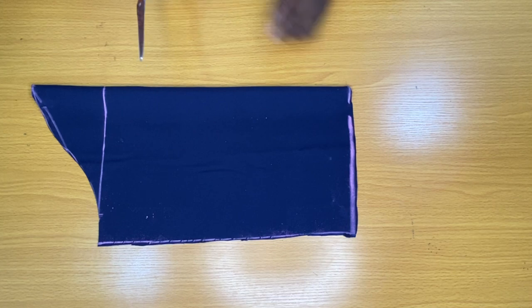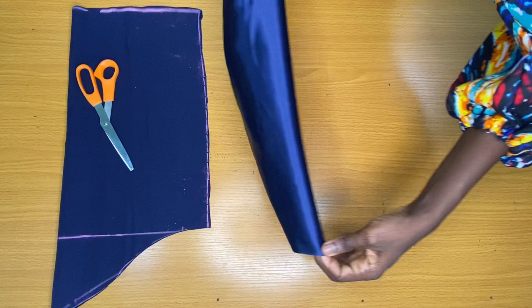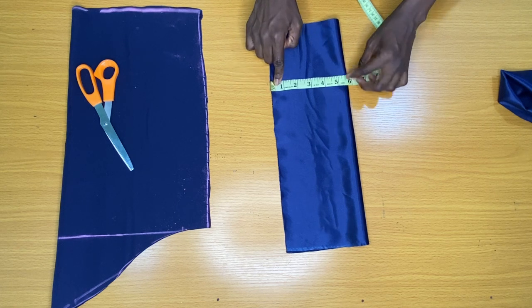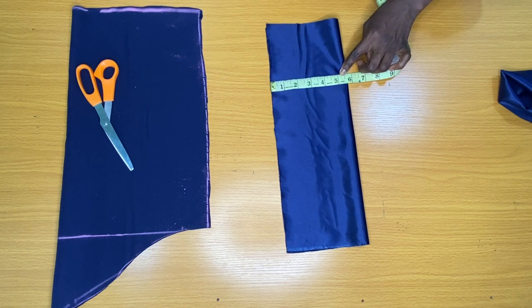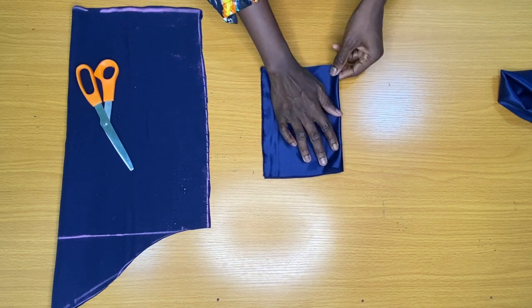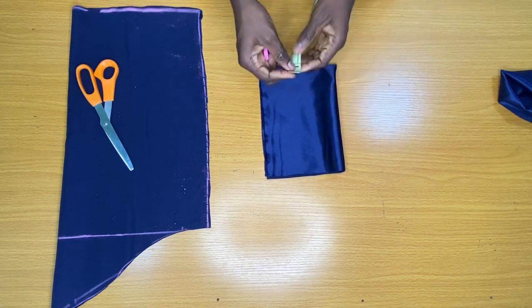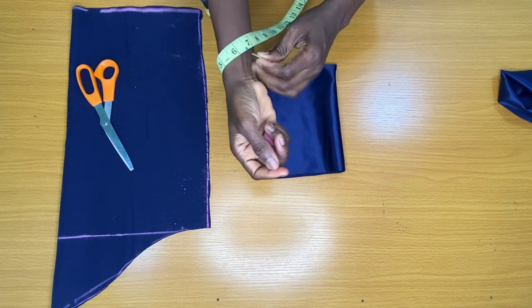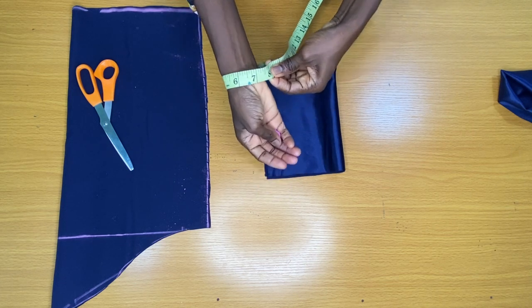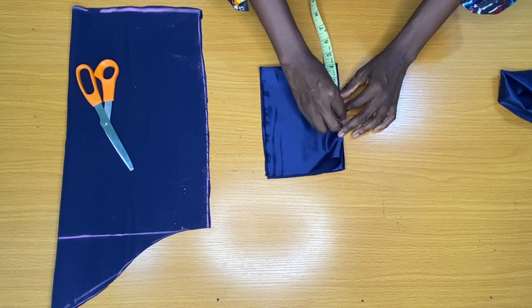The next step is to cut the band that will be attached to the bottom of the sleeves. Recall I deducted 5 inches from the initial sleeve length, so I'll be adding it back here. I folded the fabric into two, making sure the length of this band is 5.5 inches so that when attached to the bottom of the sleeve it comes to 5 inches. I then folded it into two again. To find the sleeve opening measurement, I placed the measuring tape around my wrist — not too tight — and got 8 inches. I divided 8 inches by 2, giving 4 inches, and placed it on the sleeve opening, adding 1 inch sewing allowance to the side.